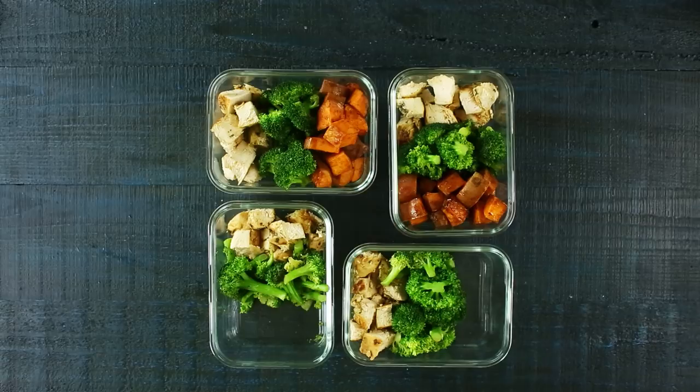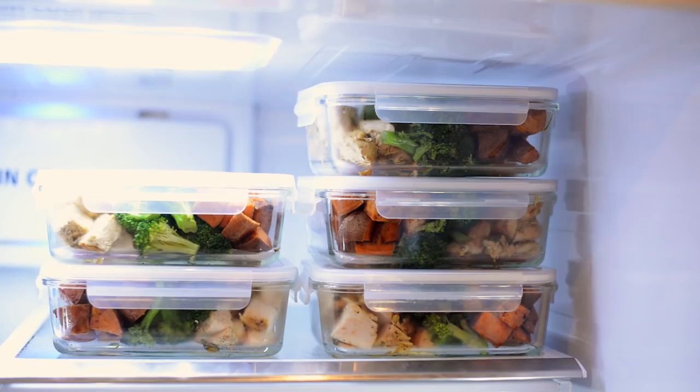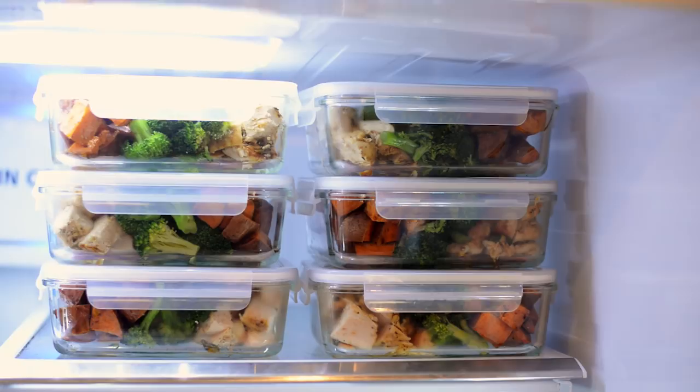I also like to add a little wedge of lime for extra flavor if you like. These meal prep containers will last in the fridge for up to seven days, so you'll have a whole week's worth of meals ready to go. You can also place them in the freezer and they'll last for three months. From frozen, it takes about four minutes in the microwave to reheat; from the fridge, just two minutes and you're ready to go.